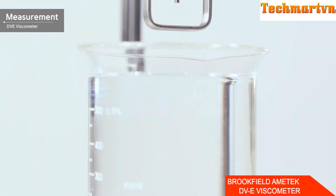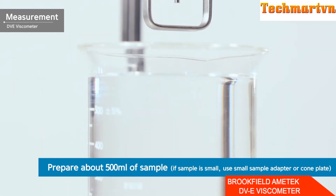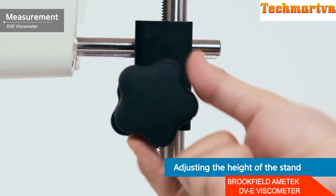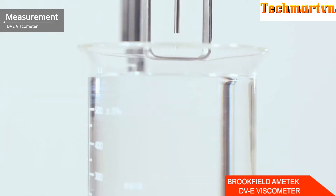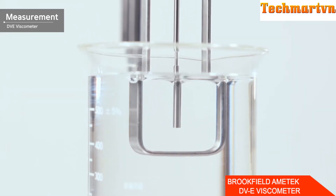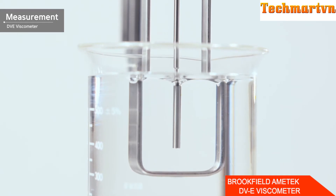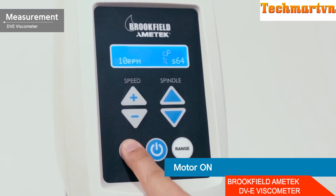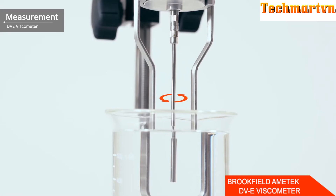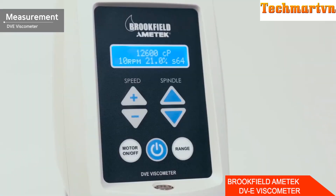Prepare approximately 500 milliliters of sample for measurement. If it is difficult to secure 500 milliliters, use the Brookfield accessory small sample adapter or cone plate. Turn the height control knob to immerse the spindle in the sample to the marked groove, then press the motor on/off button on the bottom left.